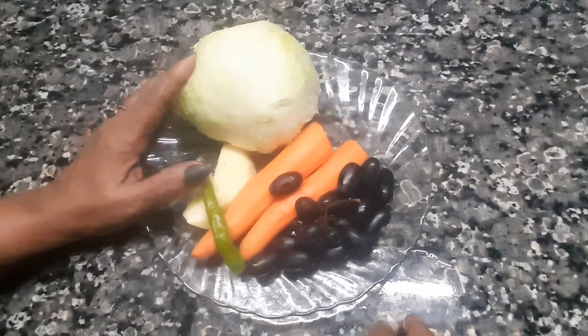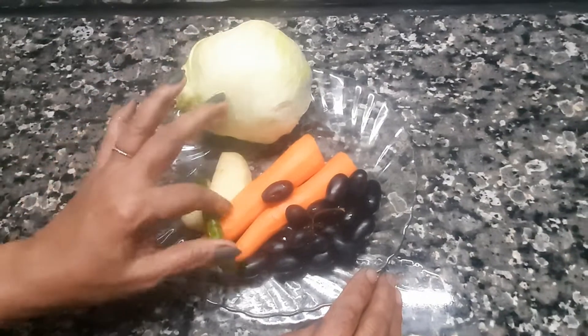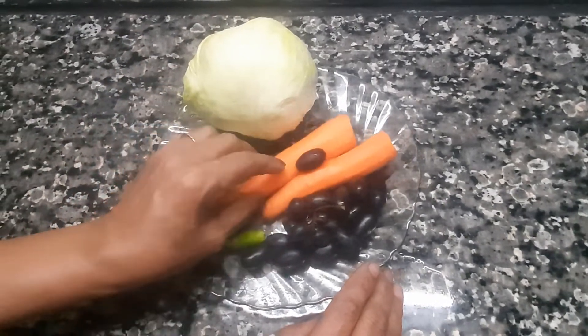This is a very healthy, solid dish. We've added cabbage and two eggs.